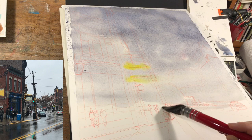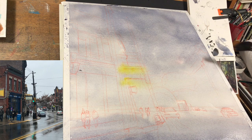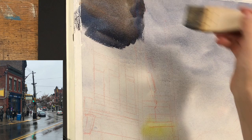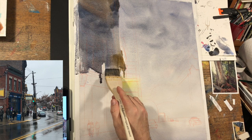I start by washing clean water over the whole image, except for a couple tiny pockets for highlights. Even if I mess those up, I can come back with white gouache later. Then I get an overall gradient using ultramarine blue and burnt sienna, varying from warm to cool, going darker to lighter for the atmosphere, then darker again as it gets closer to me. I used the hair dryer, and I also took advantage of that first wash to get in the lighter elements like the light on the sign.